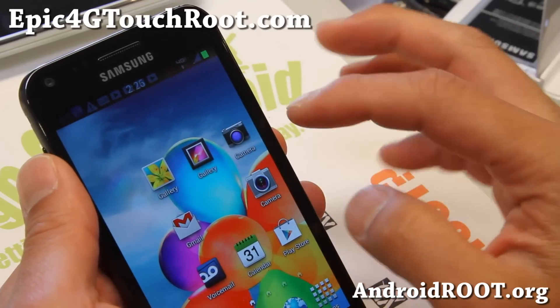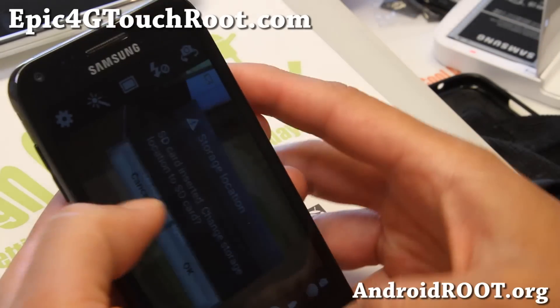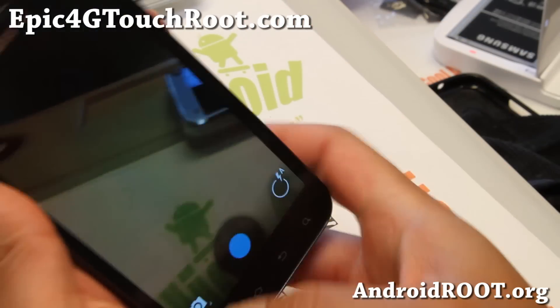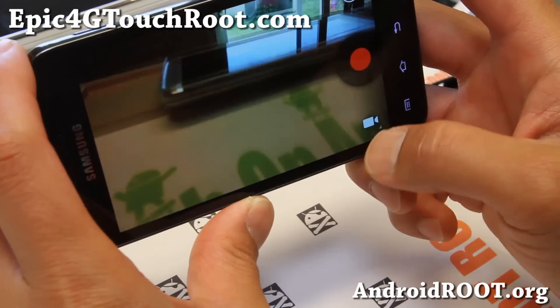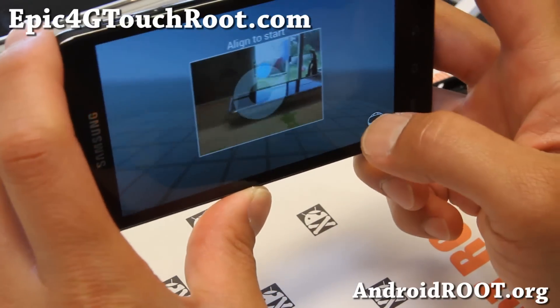The coolest thing about this ROM is the two cameras. You get the regular Epic 4G Touch camera, which is working fine, and you also get the Photosphere Android 4.2 camera, which is also working just fine. For videos, you're going to have problems, so don't use the video option. But Photosphere works just fine.